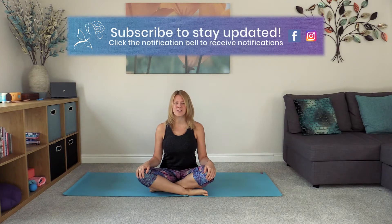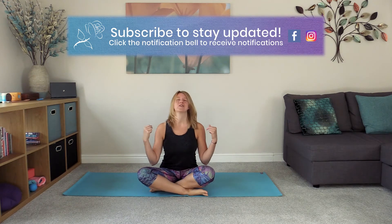Hi, welcome to Santosha Rose. My name is Sam and today's yoga basics video has a focus on shoulders. Whether you're wanting to loosen tightness in shoulders or just increase flexibility, this is the perfect video for you. I hope you enjoy it, see you on the mat.